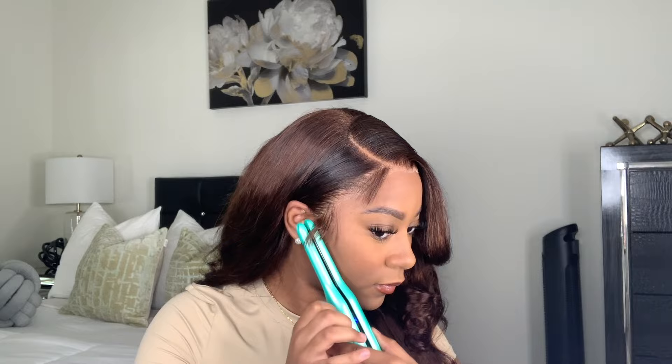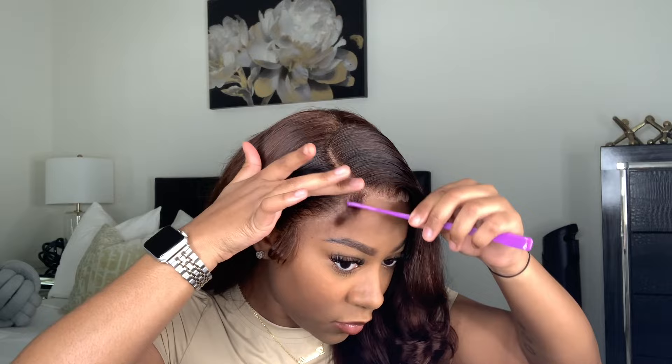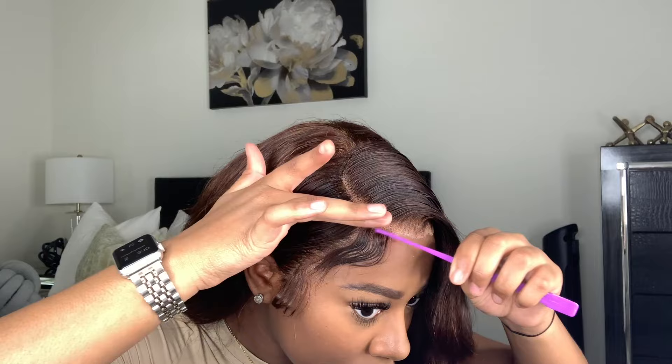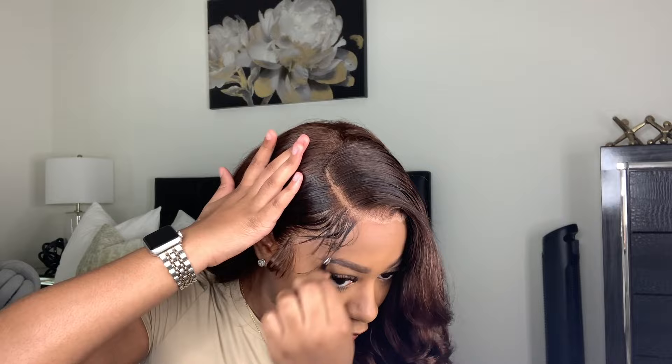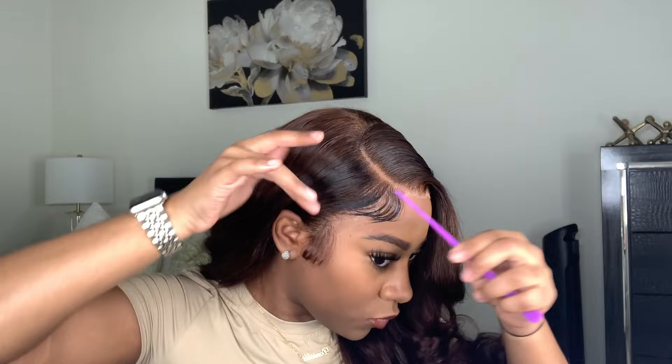Now I'm taking my pencil flat iron from Amazon and curling downward on the baby hairs on both sides. Then I'm taking my Got2B spray — I tried it out, it's definitely not my favorite, so I ended up switching to gel and mousse. I kind of use a mixture of everything for my baby hairs — spray, then gel, then mousse — just to get it how I want it to look. I also go in with a tweezer to tweeze out some of the baby hairs to thin it out a little bit because it was too thick.